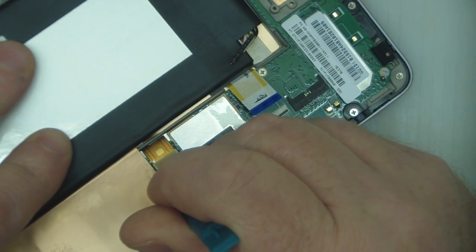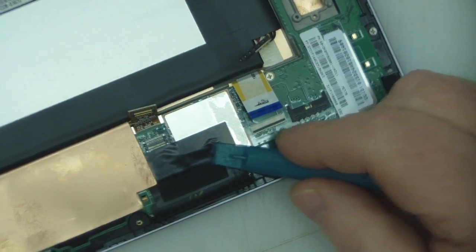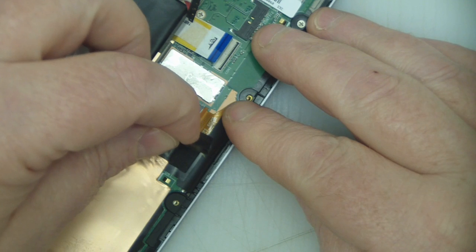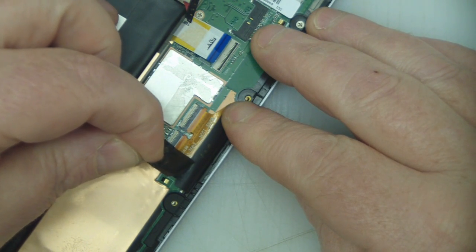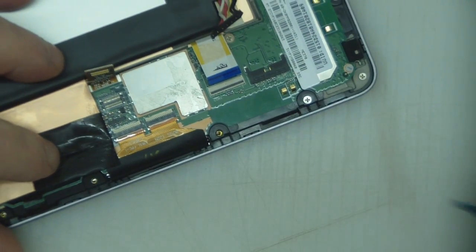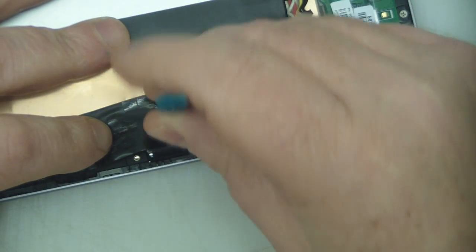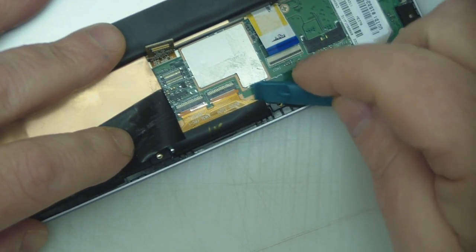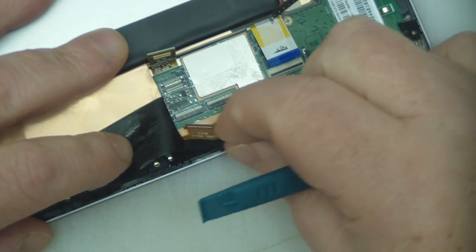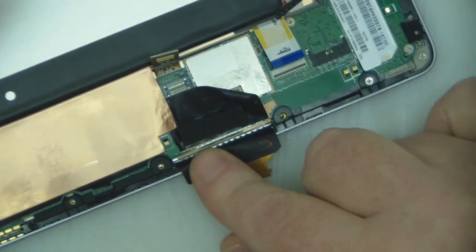There's another ribbon cable here, and I've also got to remove this black tape here. Really careful, try not to tear it. Then release these ribbon cables again — pop the connectors up with a spudger and slide those out and get them out of the way.